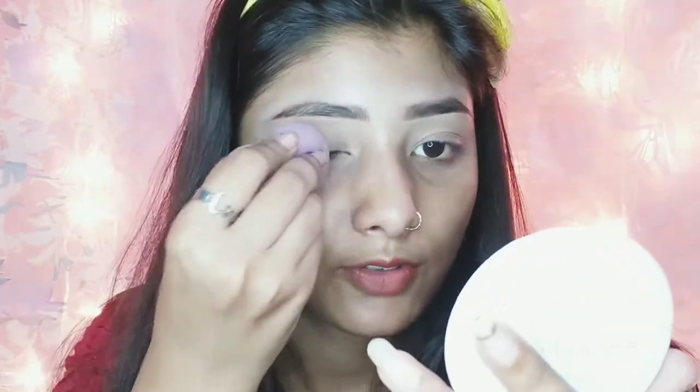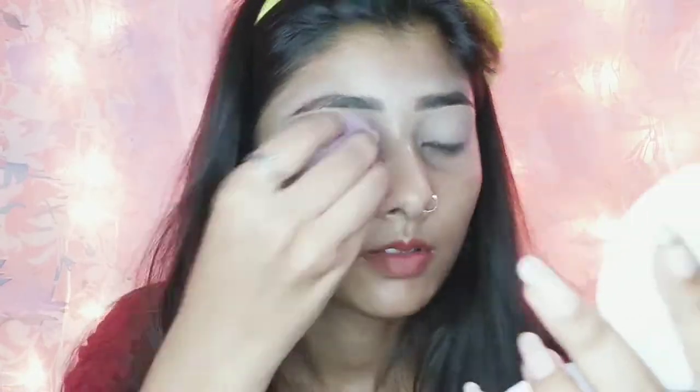To set the eyelids, I will use compact powder with my concealer which I have applied — that will be set. First of all, I will apply this shade to the outer corner.